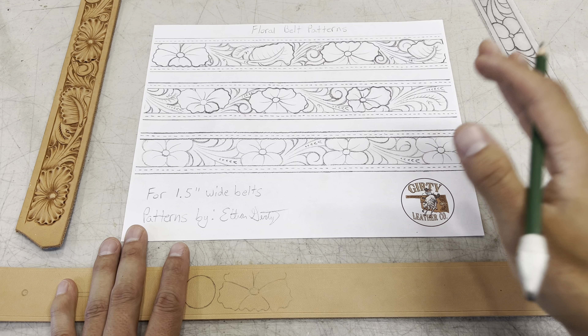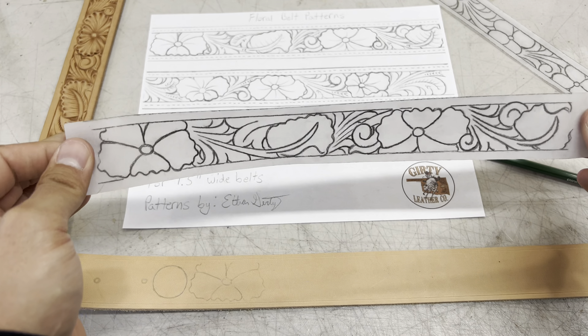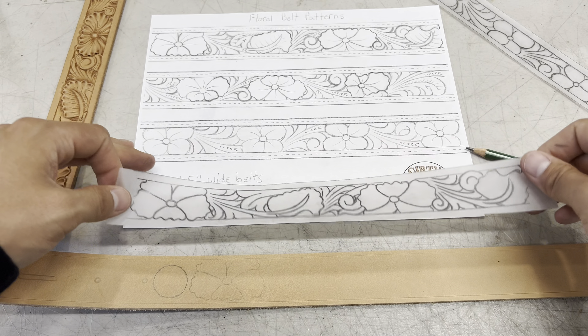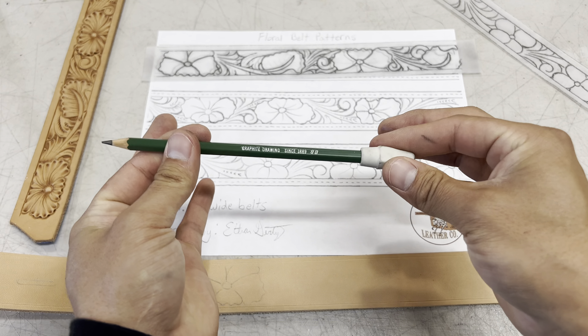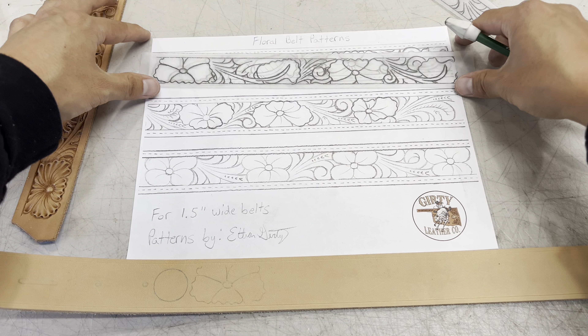As you all know, there's a lot of different ways to transfer patterns, but this way is how I prefer to do it. What I have here is just some inexpensive tracing paper that I got from Hobby Lobby. And I have this little strip cut out at an inch and a half wide, the same as these patterns will be. And from here, what I like to do is set this down on whichever pattern you intend on using. And this is where I like to use my 8B pencil to trace that original line art out onto this transfer paper.